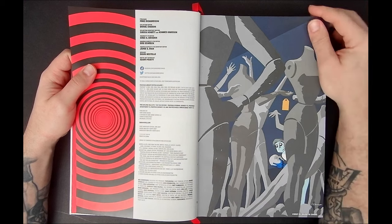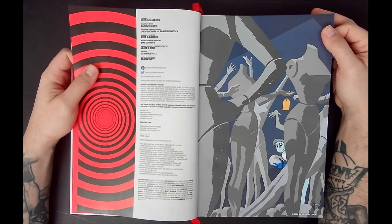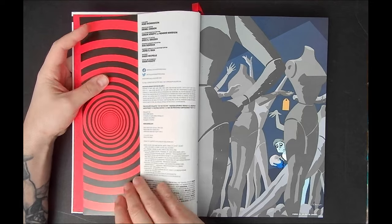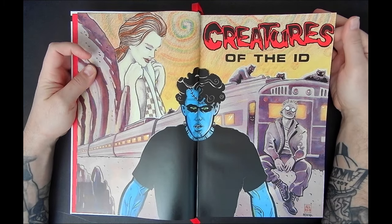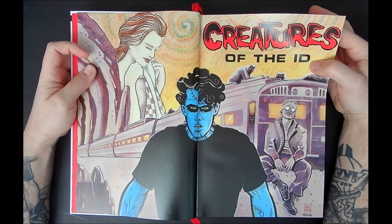I hope that someday DC will do an Absolute Edition of Mike Allred's Superman: Space Age — that would be sick. But we open up with a pinup by Darwyn Cooke, and then we get some really early Allred stuff. You can see the mixed media — super cool.